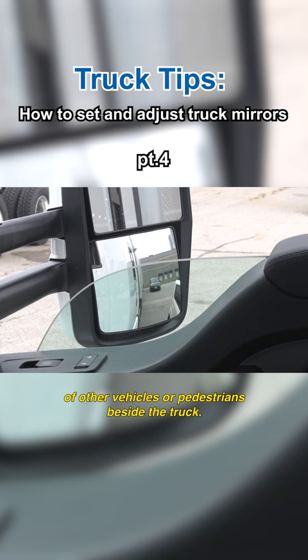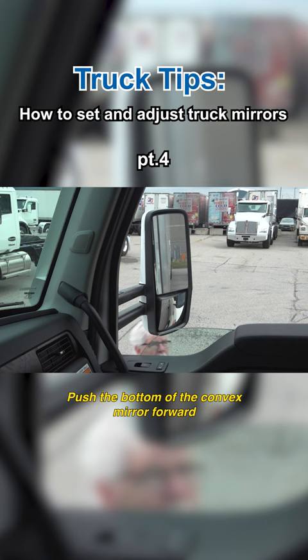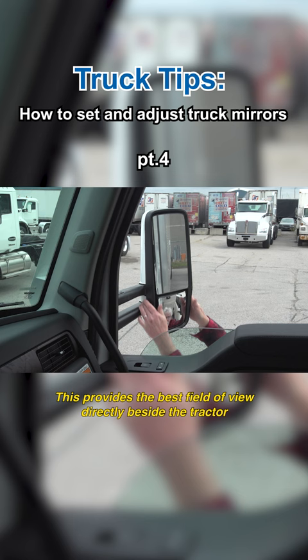When aiming convex mirrors, don't try to duplicate what you can already see in the main mirror. Push the bottom of the convex mirror forward and the outside of the mirror outward. This provides the best field of view directly beside the tractor and far out to the right or the left side as applicable.